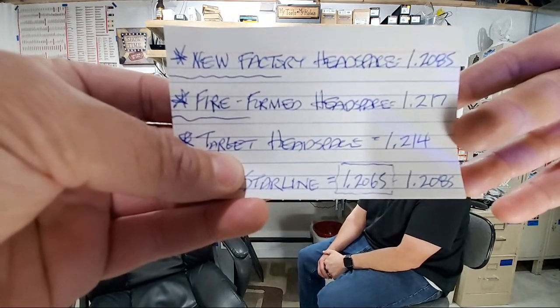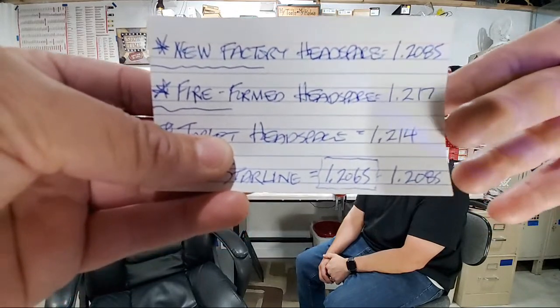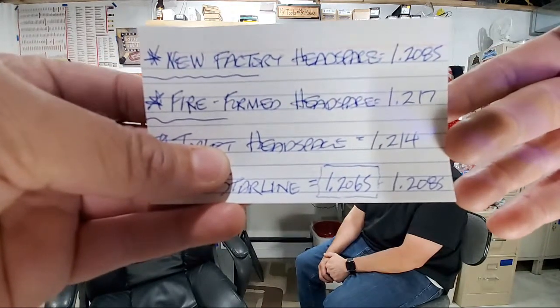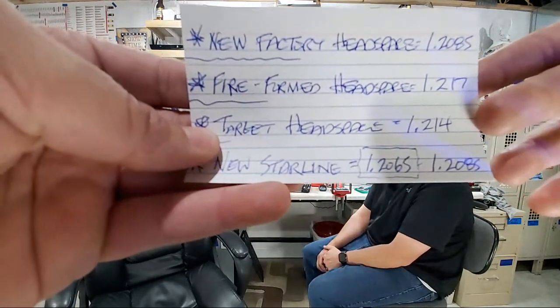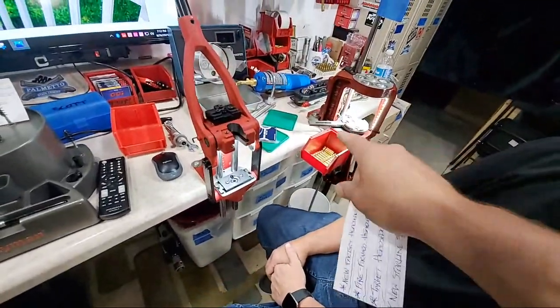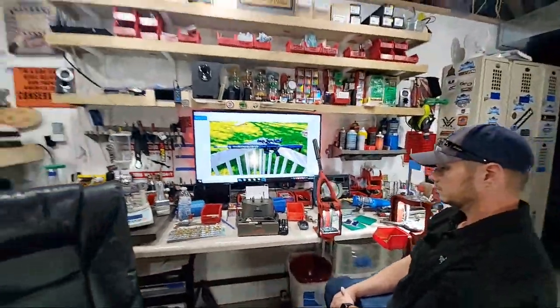For a semi-automatic AR in a hunting situation, I recommend bumping headspace back roughly two to four thousandths from fire form — I wouldn't go over four, though some go five. We're using new Starline brass today; we already prepped and seated primers on 30 pieces but left 20 for the demonstration.